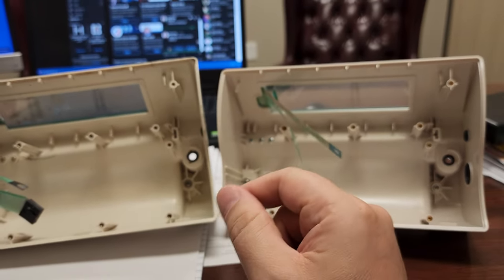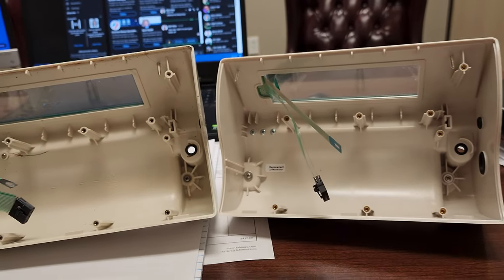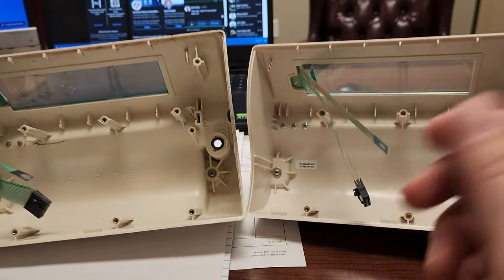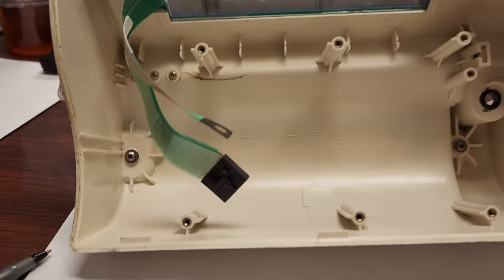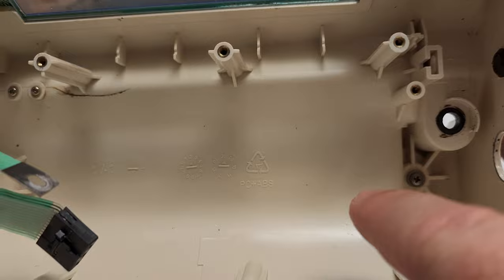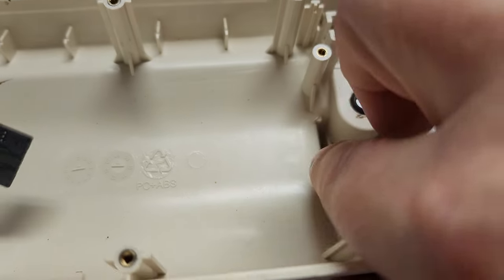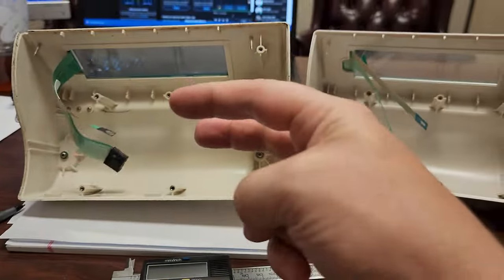Check out iMed's video — they show you step-by-step how to change out this top cover for the MedFusion series. Now take a look here: this is an injection molded part. The reason we know it's injection molded is because you see these little spots right here — those are for injection pins.